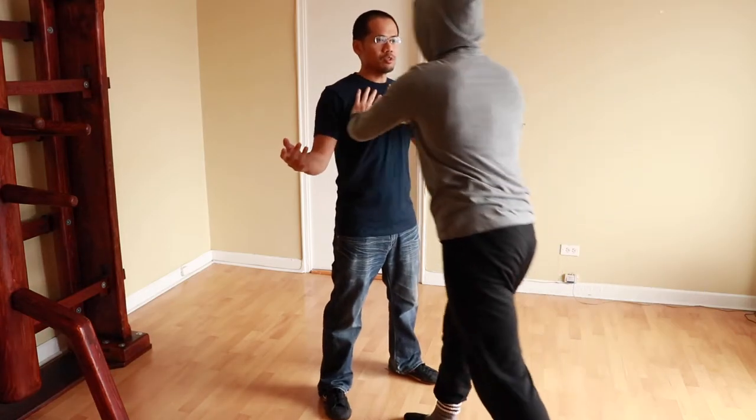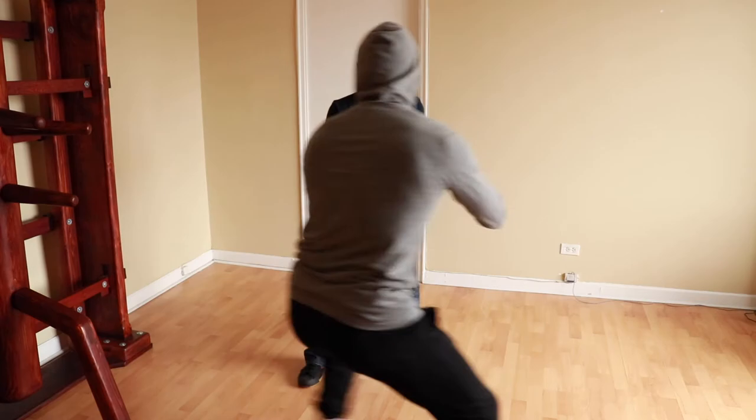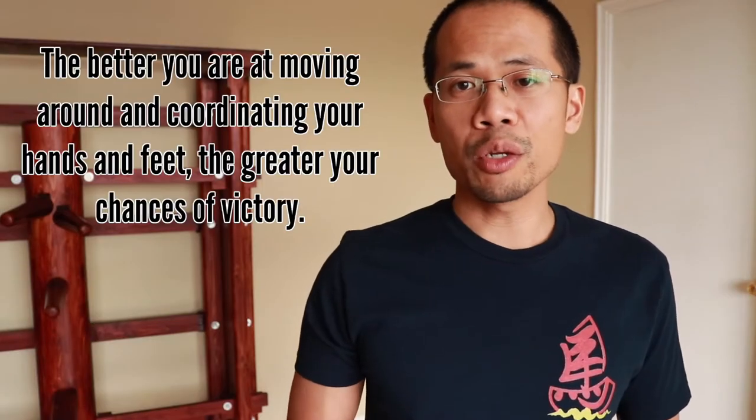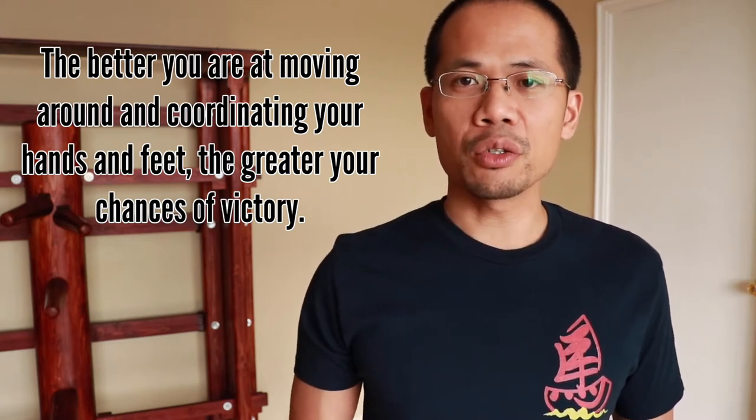The ability to stay rooted is obviously a very important skill to have. You cannot be an effective martial artist if you're going to be stumbling all over the place as soon as someone lays a hand on you. But at the same time, staying rooted cannot be your main strategy against a moving opponent. For whatever reason, there are still Wing Chun practitioners to this day who tend to overlook and under-train footwork and mobility.